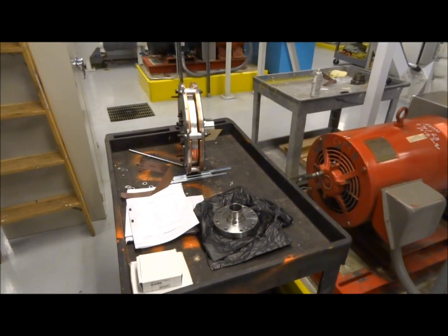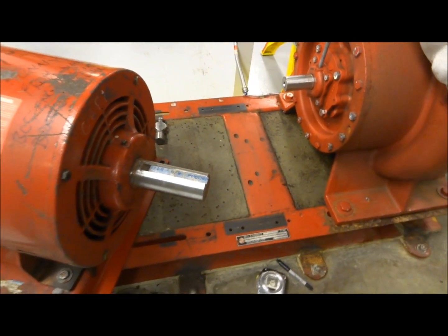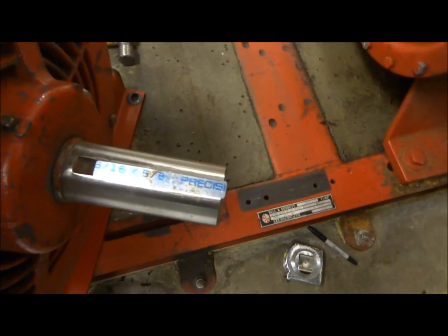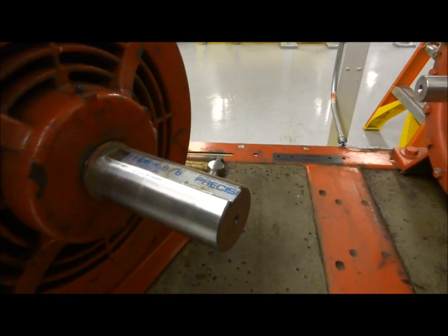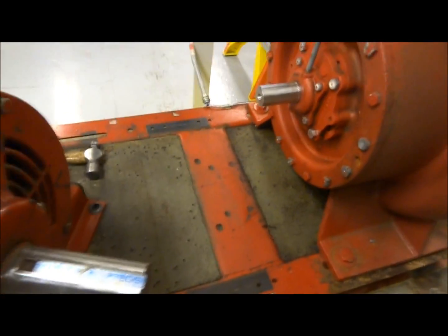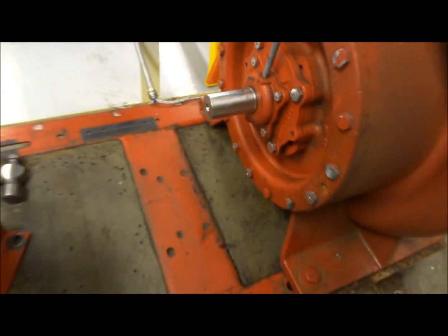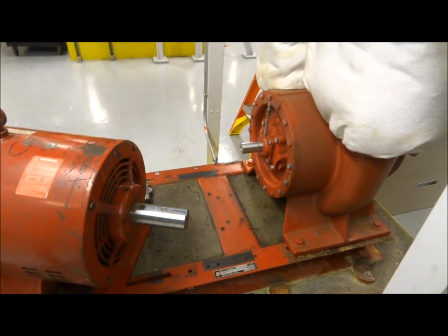I'll be shooting some video and taking some pictures as I go. Here you can see the shafts have been polished and half keys have been installed. These new couplings use a B-lock clamping type system, so there's no key or keyway in the coupling itself — you've got to install these half keys for balance purposes. That one's been cut, installed, and cleaned up, and same with this one. Now I'll start installing the hub on the pump itself.